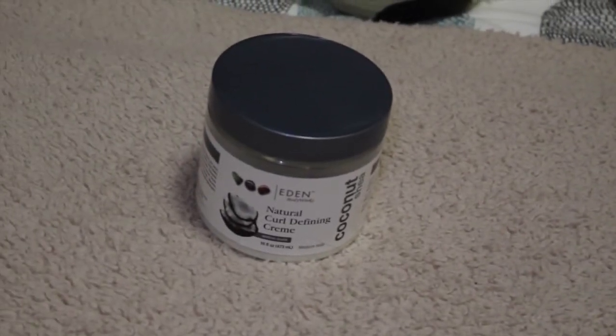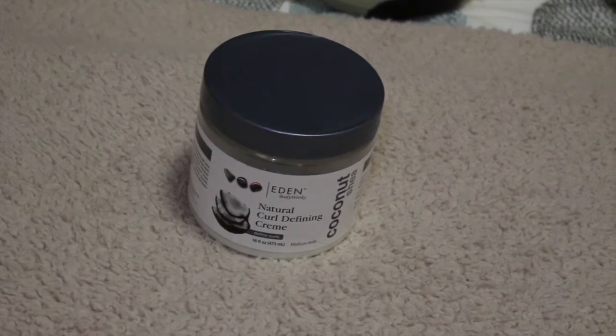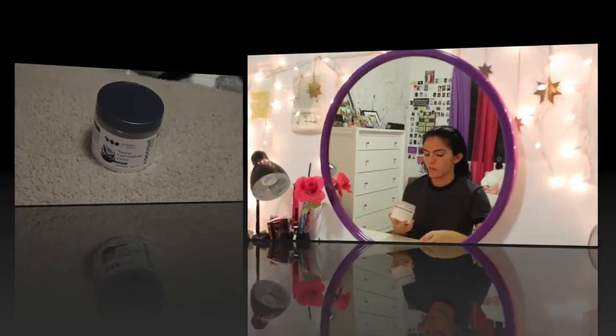To define our curls, we're going to use the Eden Body Works Natural Curl Defining Cream. What I really like about this cream is that it doesn't make your curls feel crunchy. Also, it's a very cheap product that lasts you a really long time. When using this product, you just want to take a little bit at a time so you don't go overboard with the cream.